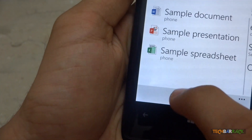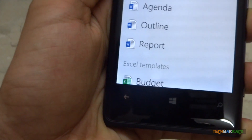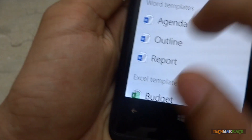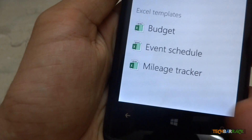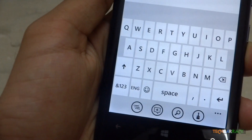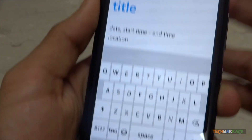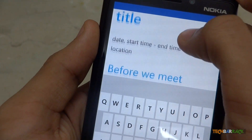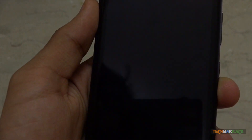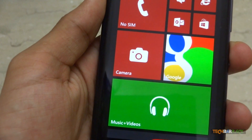Creating documents is extremely simple. You can click the add button and select from templates officially provided by Microsoft Office — for example, an agenda template. You just need to edit the title, date, and content. Overall I love the Microsoft Office application.